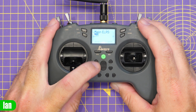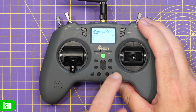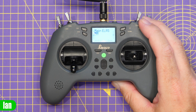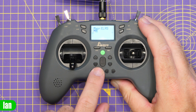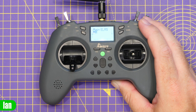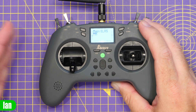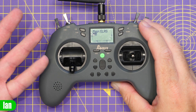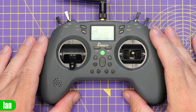You also have your trim buttons, which act exactly the same as you'd expect, allowing you to press them up and down for each axis. There is a little speaker down here that provides the volume output. The sound is actually quite good - it isn't too loud, but it isn't particularly quiet either, and it's not muffled. It's a nice clear sound. I've heard worse from radios, and I've heard better, but I've got no real complaints from the speaker.